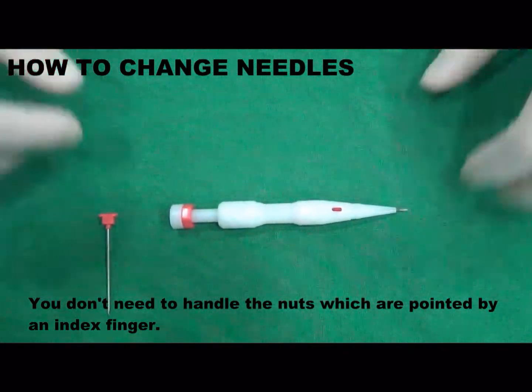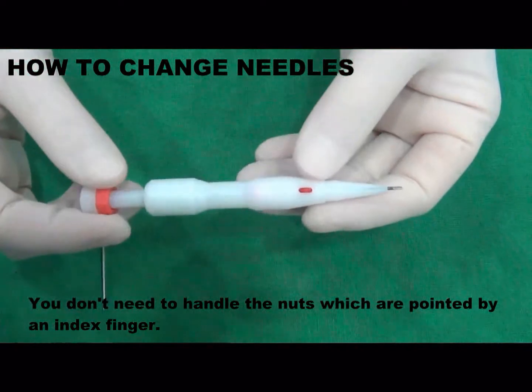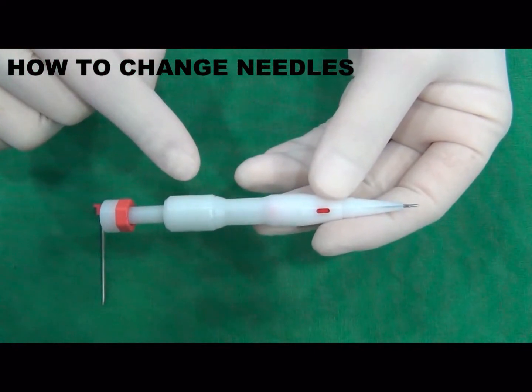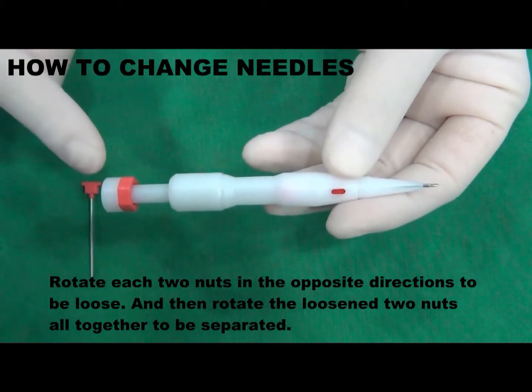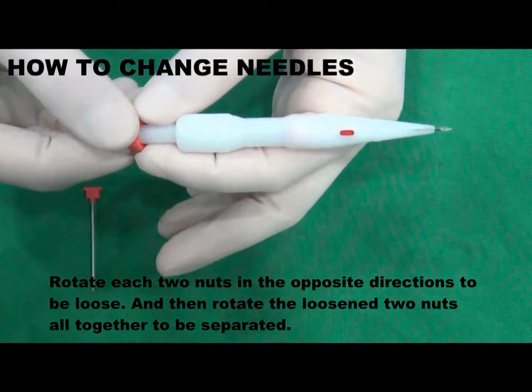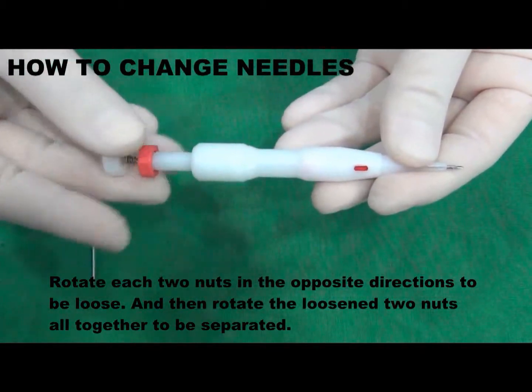You don't need to handle the nuts which are pointed by an index finger. Rotate each two nuts in the opposite directions to be loose, and then rotate the loosened two nuts all together to be separated.